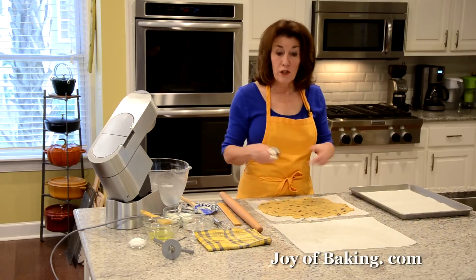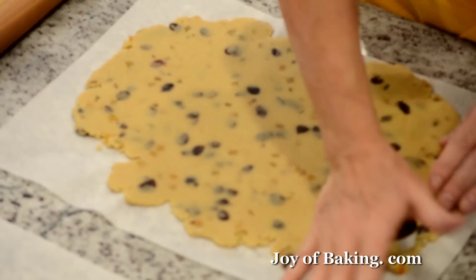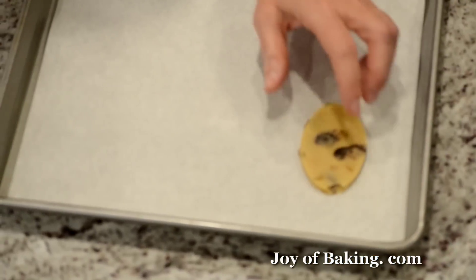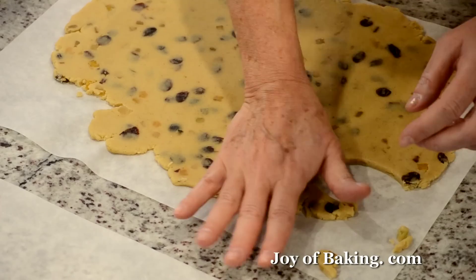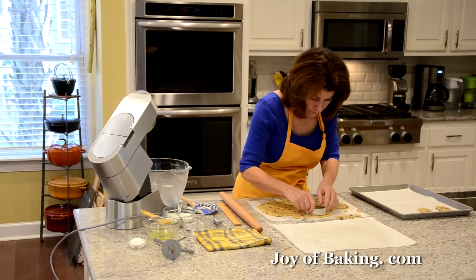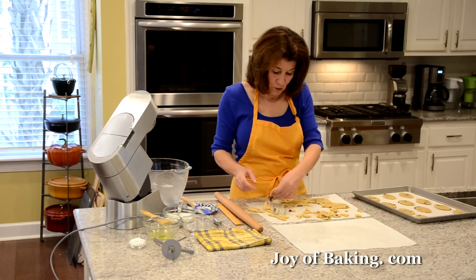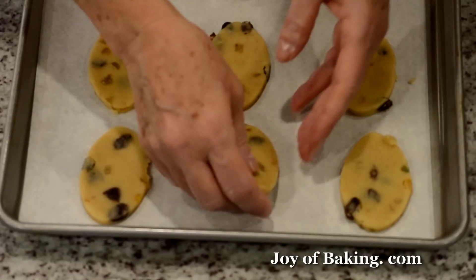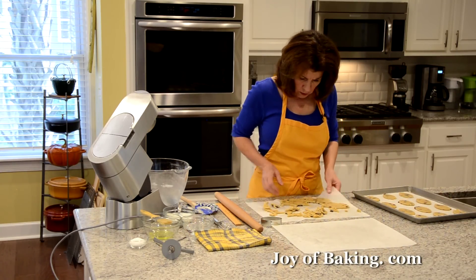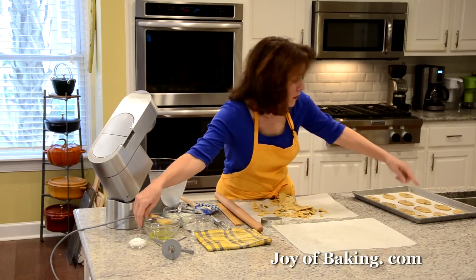I'm using an egg-shaped cookie cutter because it's Easter — you could use bunnies or any shape you like. Press down and space the cookies a couple inches apart. Gather up the scraps and re-roll them. You get about 24 cookies with this recipe. These are about three inches — seven and a half centimeters — though of course you can make them larger or smaller.